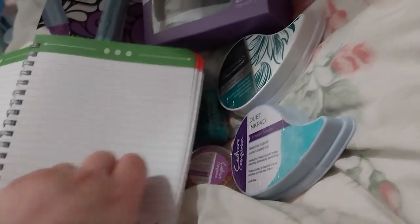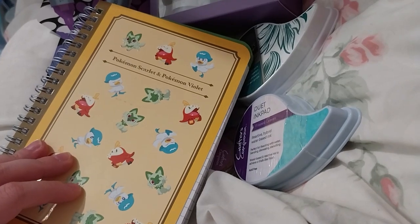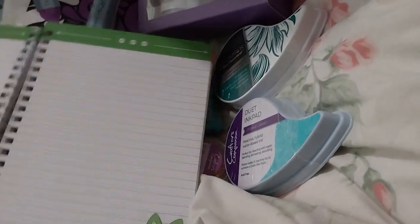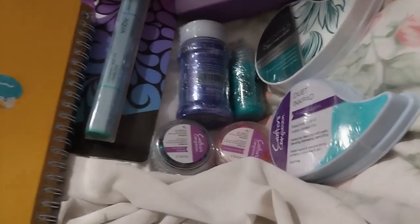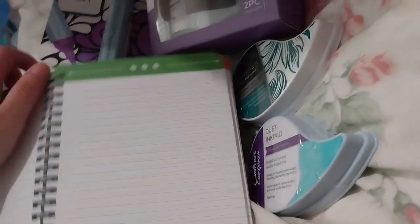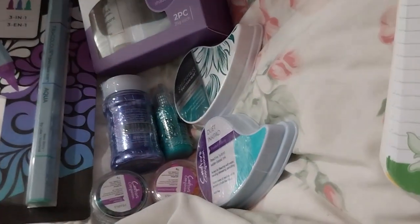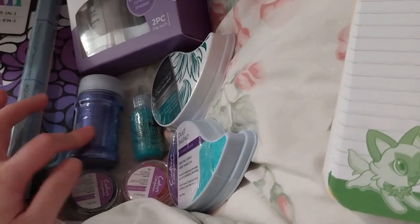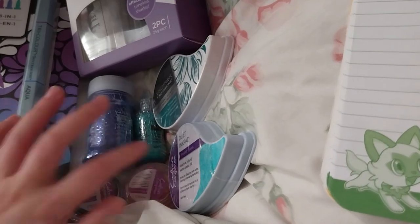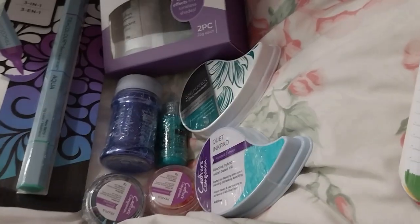I've got plenty of swatch pages left. As you can probably tell, this was my Pokémon notebook thing I got for free with my Nintendo Club points. It has nothing to do with this video, but I'm going to go ahead and swatch my stuff. I'm wondering if I should swatch my blue glitter too. Anyway, thank you for watching!